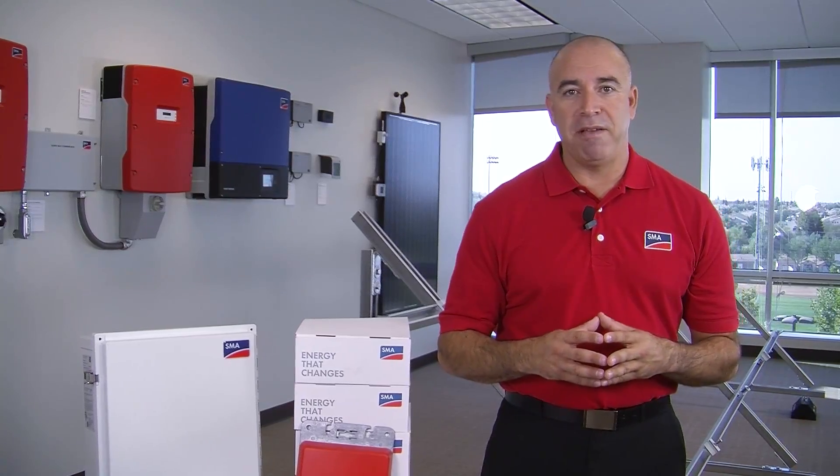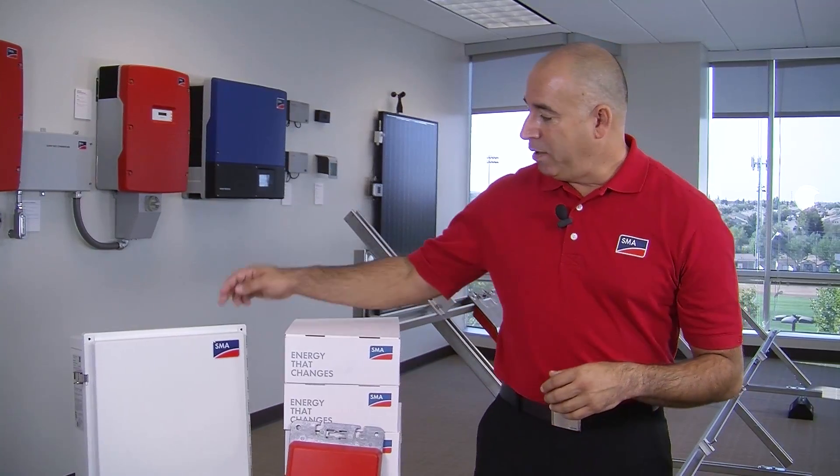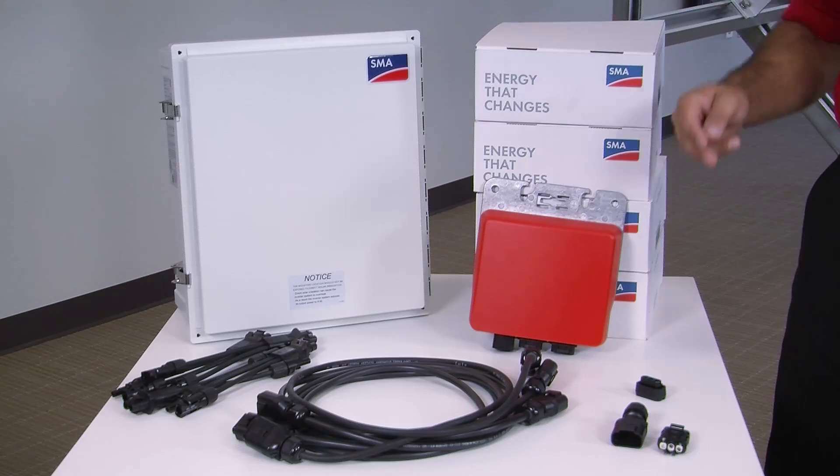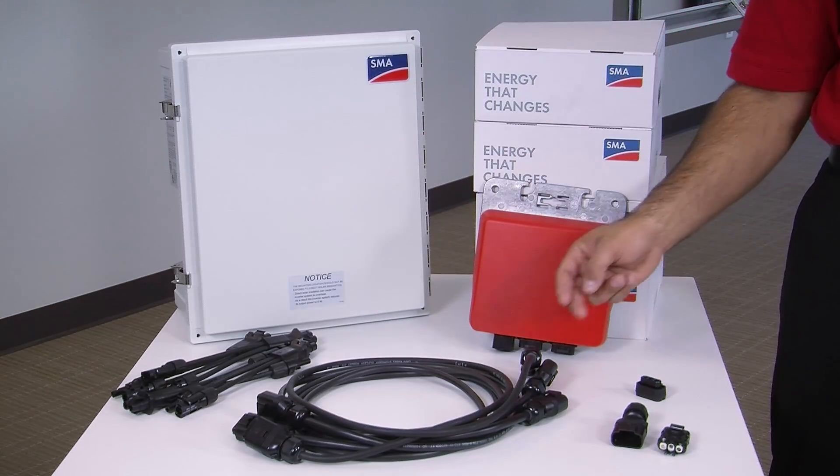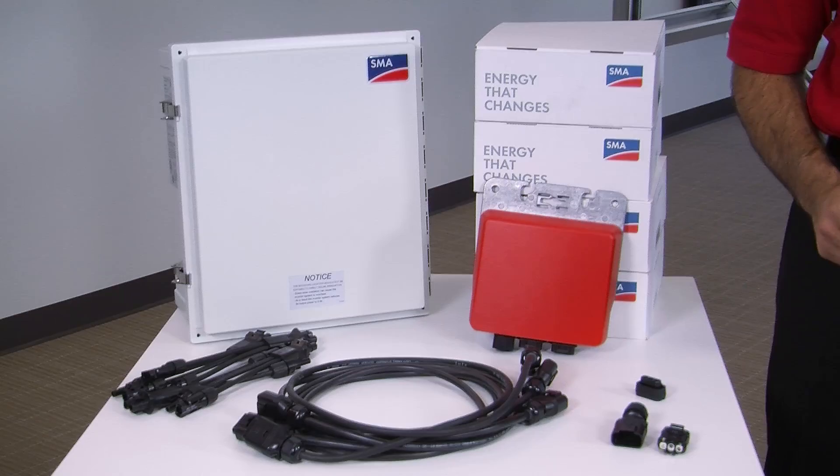Here's exactly what we need from SMA for this installation: the Multigate XT, the Sunnyboy 240 microinverters, the DC connectors, the AC connectors, our end cap, and our optional AC field plug.